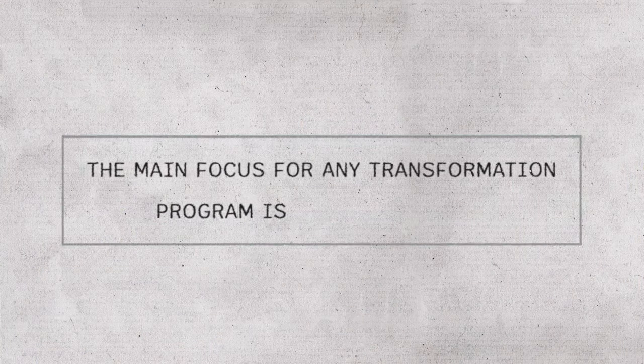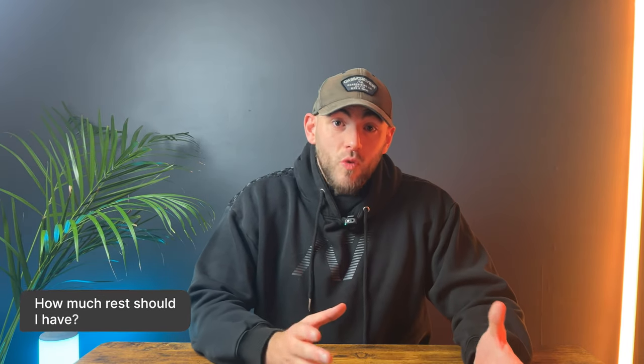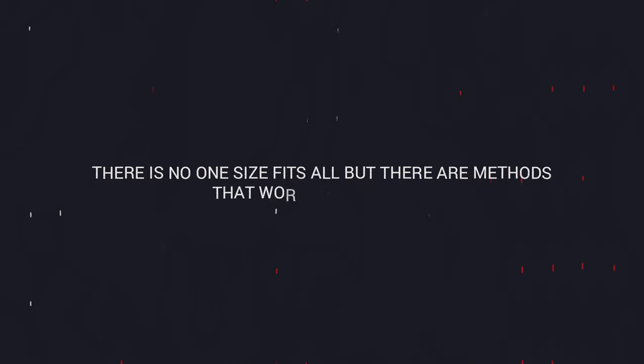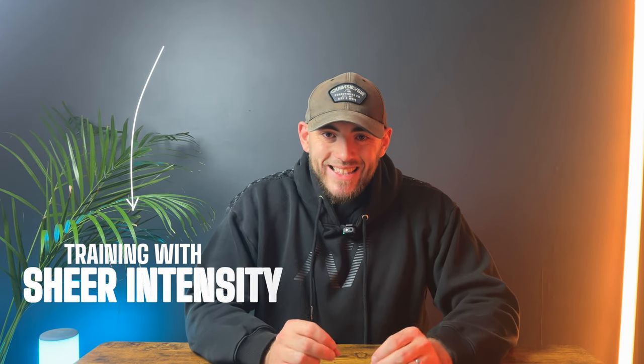The main focus for any transformation program is weight training, and it's always the same questions: What plan should I use? Am I doing the correct exercises? Am I doing enough sets? How many reps? Should I train to failure? How much rest should I have? They're all valid questions. Training is individual, I know you hate hearing that, but it is. Regardless, there are methods that work for everyone — and one of them is training with sheer intensity.